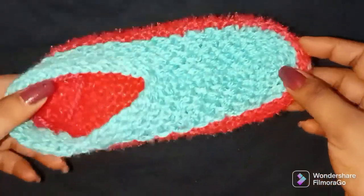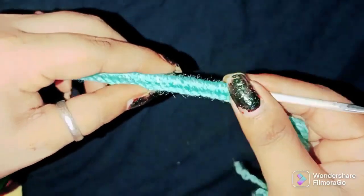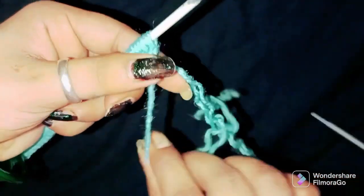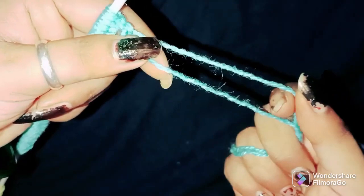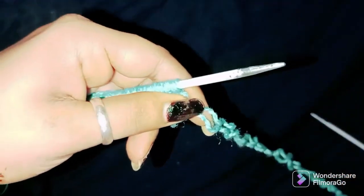Let's start making this socks. Friends, we have made total 32 rounds. I have made them double. If you have a little bit less, you can make it single. But I made socks so I have made them double.